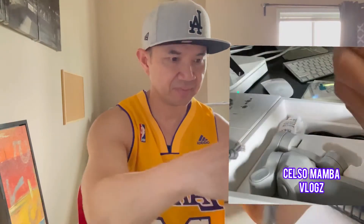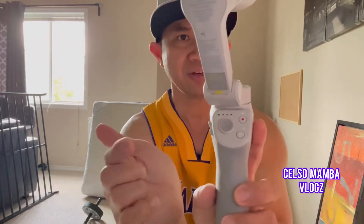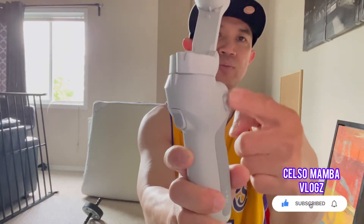We need to charge the product first. This button here is a trigger — you can activate it when you put your phone on magnetically. This button here lets you adjust the angle left and right like a joystick. And this button here is the start button. That dot button here is for zoom in and out.